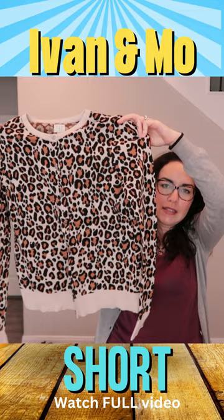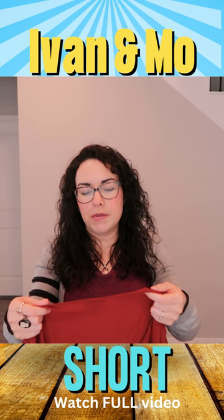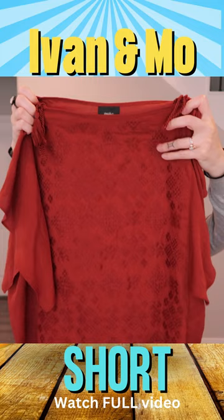I always get my patterns mixed up — is this leopard or cheetah? I also found this other top. It's kind of a burnt pumpkin color. This one is from Target originally, and I just thought it was interesting. I really like the detail on the front — it's almost like embroidery — and the sleeves are kind of ruffled. It also has these little tie tassel things over the shoulders as well.